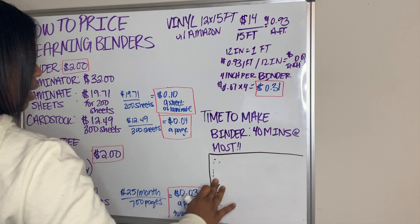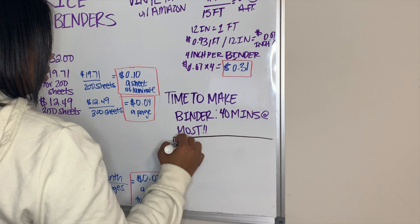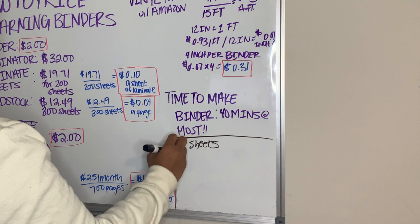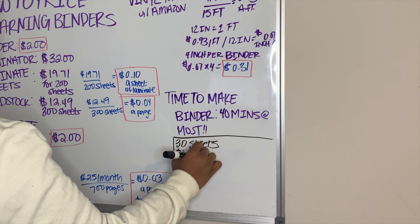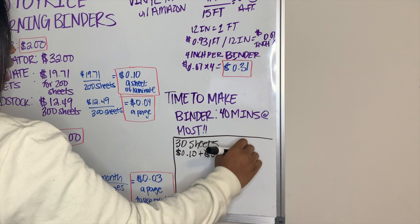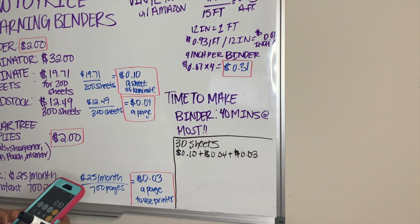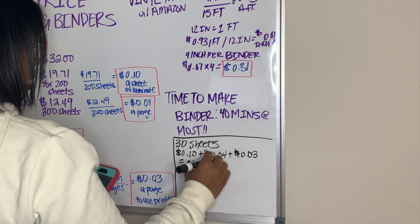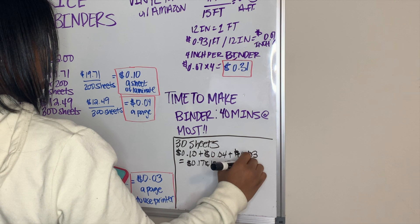Now it's time to calculate all of this up. Say for one binder we're going to put 30 sheets in for my customer. What I need to add together is 10 cents for the laminate, plus 4 cents for the cardstock, plus 3 cents that it's costing me to use my printer — so 0.10 plus 0.04 plus 0.03 — that gives me 17 cents per page. Times that by 30 sheets in a binder.